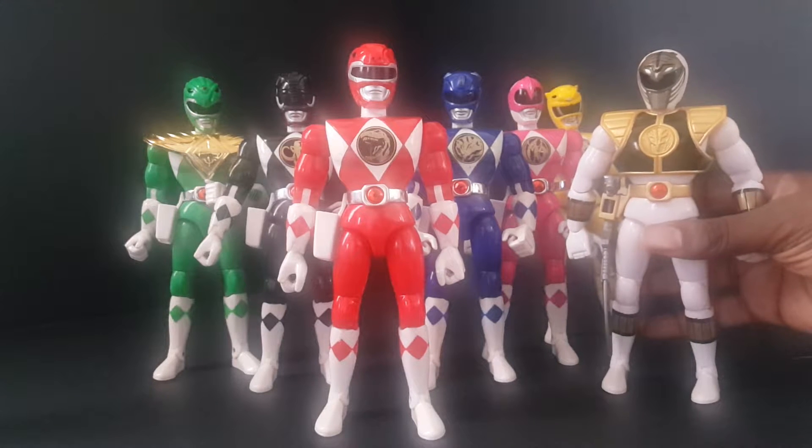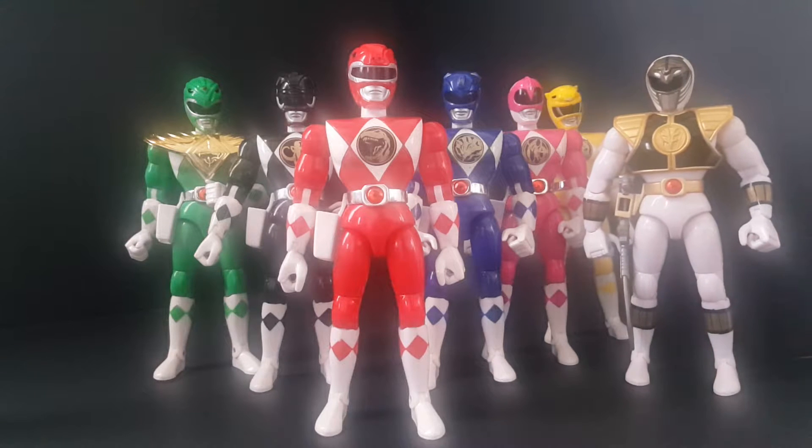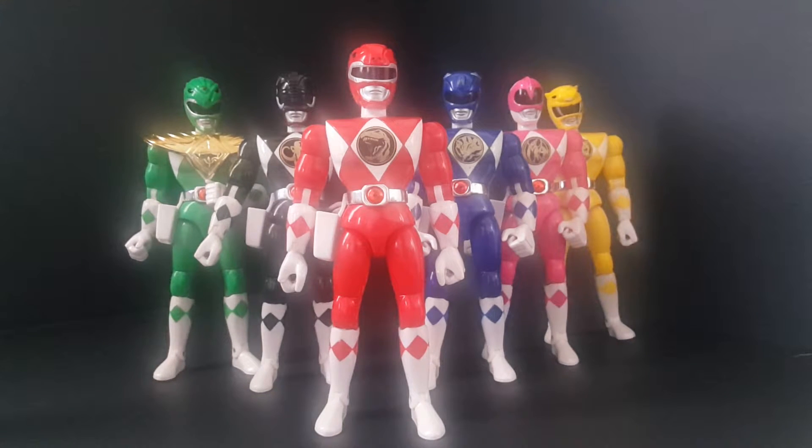The reason why white is the odd man out is because once they switched over from green to white ranger, I still had the green figure and everything — so do I just throw them out? I'm not doing that. I consider green to be the official ranger over white, so white is just the odd man out.